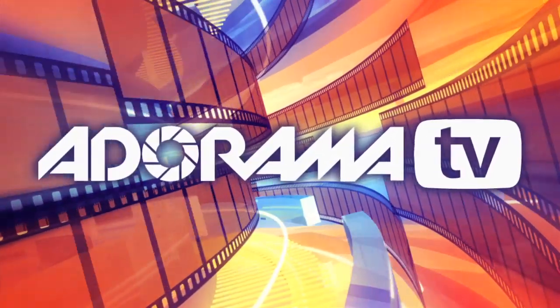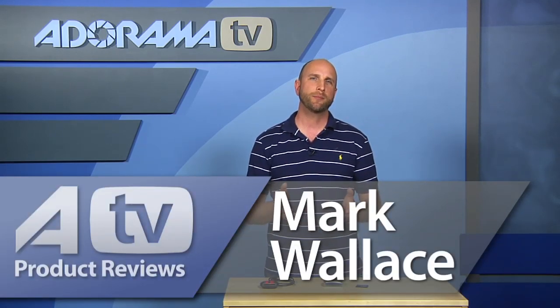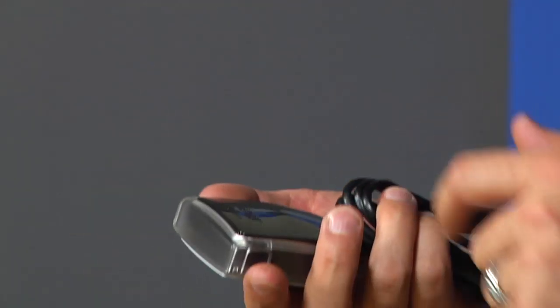You're watching AdoramaTV. Hi everybody, welcome to this week's episode of AdoramaTV product reviews. I'm Mark Wallace. This week we're going to be talking about a product that we all use probably on a daily basis, and that's a card reader. Specifically, we're going to talk about a high-speed USB 3.0 card reader made by Lexar — the Lexar Professional USB 3.0 dual slot card reader, which retails for about $50.